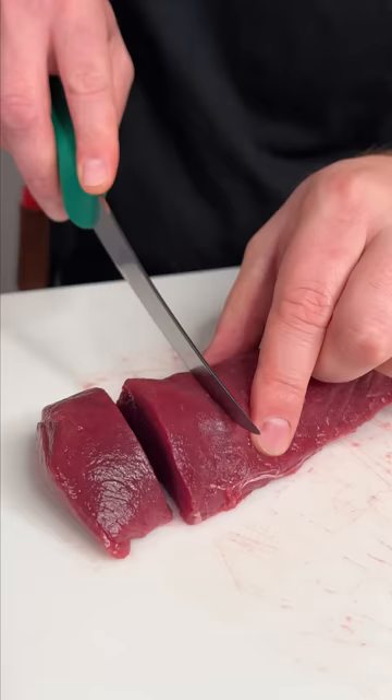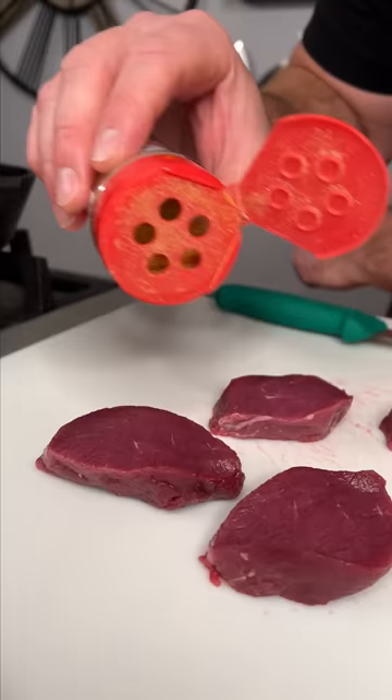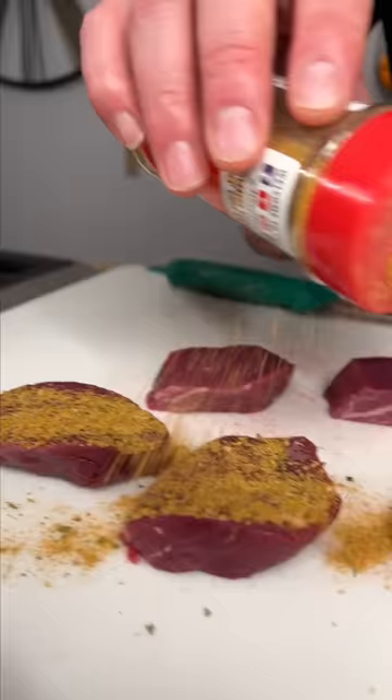Cut it into about one and a half inch thick slices. Grab the spicy Danos, and we're going to heavily coat all sides of our tenderloin.